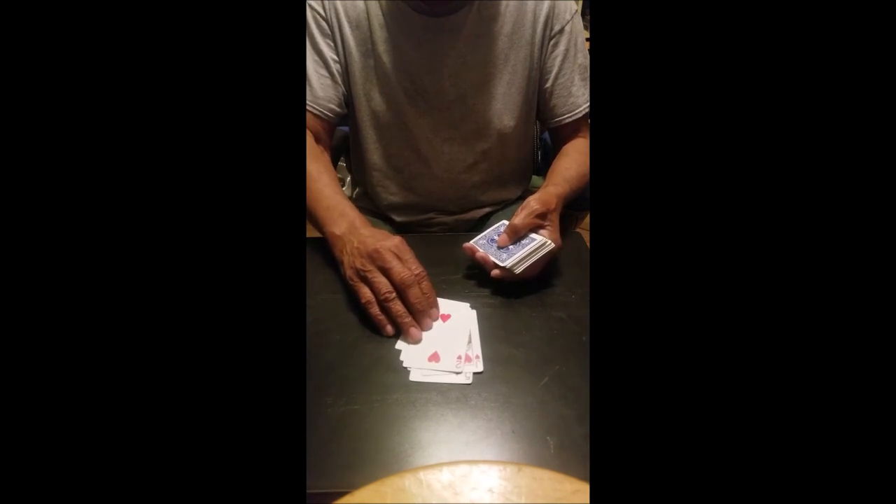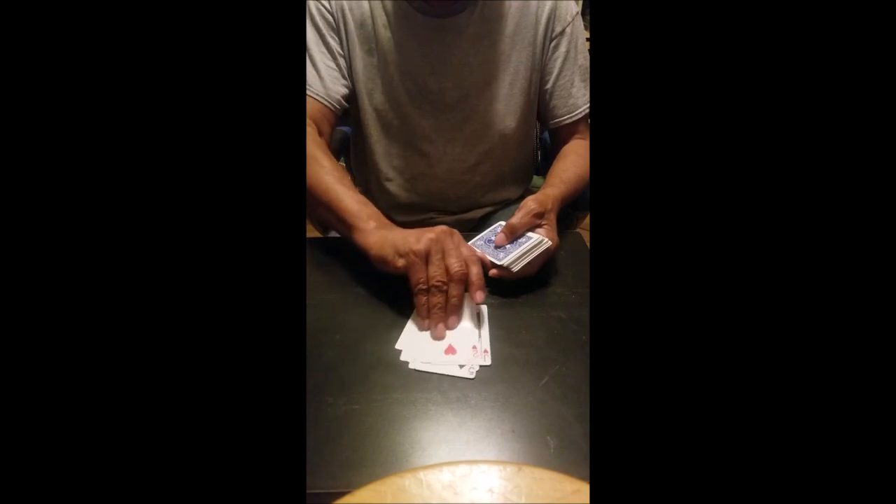What you do is deal out some cards like this right here. Is that your card? No, it's not your card. So you keep dealing cards out and ask the people, is that your card right there? I think that's your card right there. How do I know? I don't know until I watch the video. So let's be surprised — let's see if that's the card.